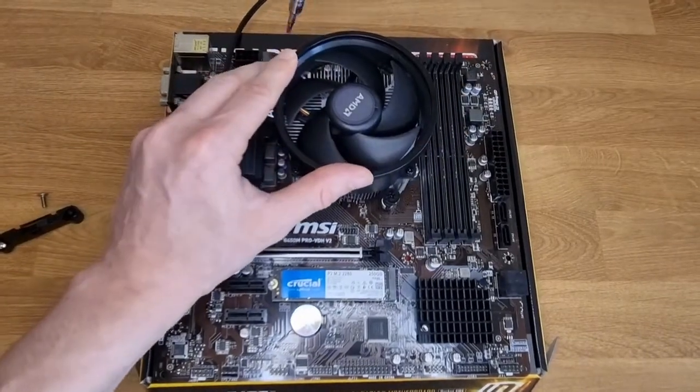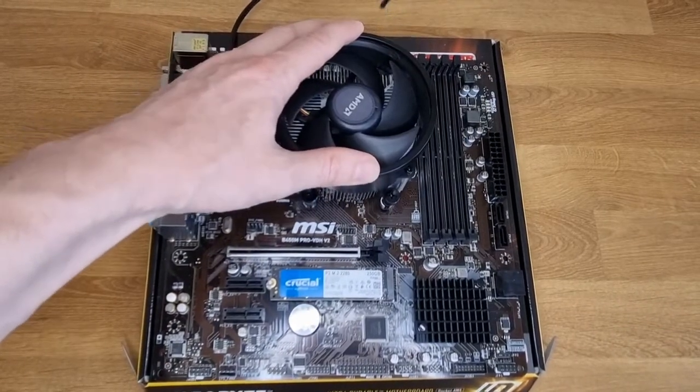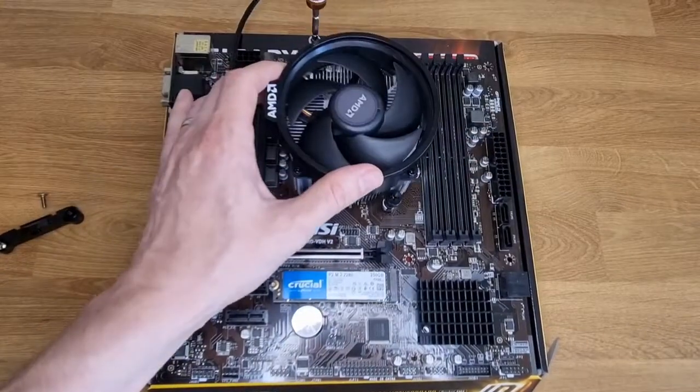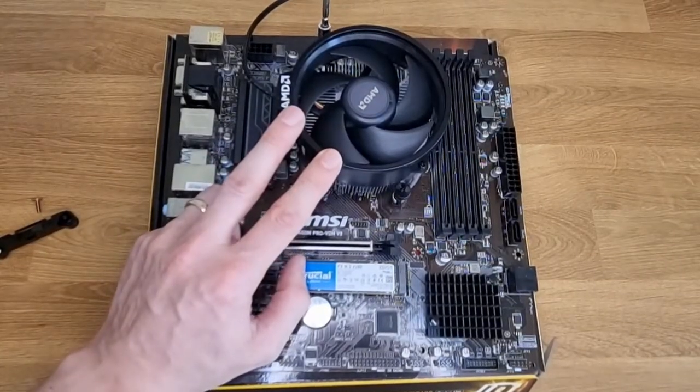When screwing on, just do a couple of simple screws on alternate sides so you're applying even pressure across the CPU. You basically turn the screws until they won't turn anymore — you don't need to put force, they'll just stop when you've hit the limit.